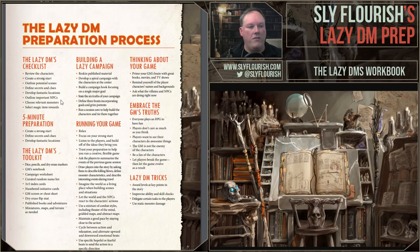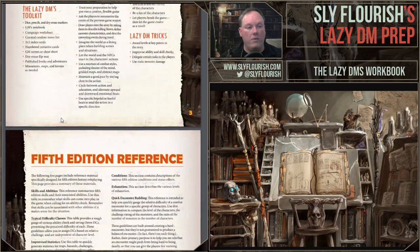The summary has the Lazy DM checklist, plus things like: if you only have five minutes, how would you prepare? What tools do you need to run the game? How to build a lazy campaign, the idea of spiral campaign development, some tips for running your game, motivational things to keep your head in the right place, what to do when you want to think about your game, GM's truths, and other Lazy DM tricks to make your game run a little faster and smoother — all on one page.